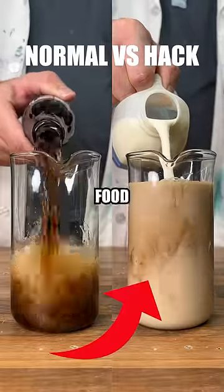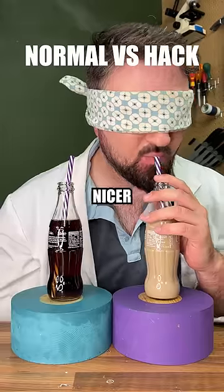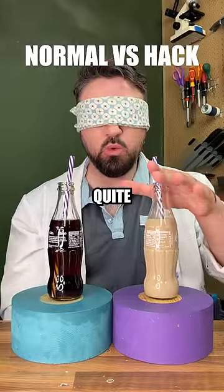Let's test normal versus hack, food edition. Starting with a Coke and milk hack — apparently Coke is much nicer with milk in, and I've got to say it actually was quite good, tasted like caramel.